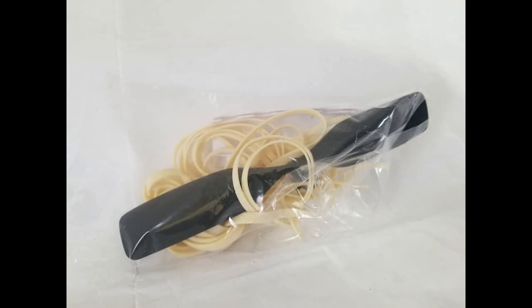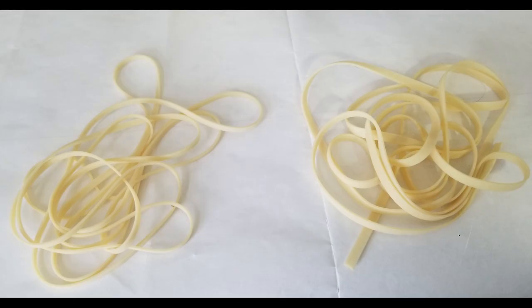Here you see the 7 inch propeller and two sizes of rubber: 3/16ths and 1/8th. The 1/8th would be for flying indoors and the 3/16ths rubber is for flying outdoors.